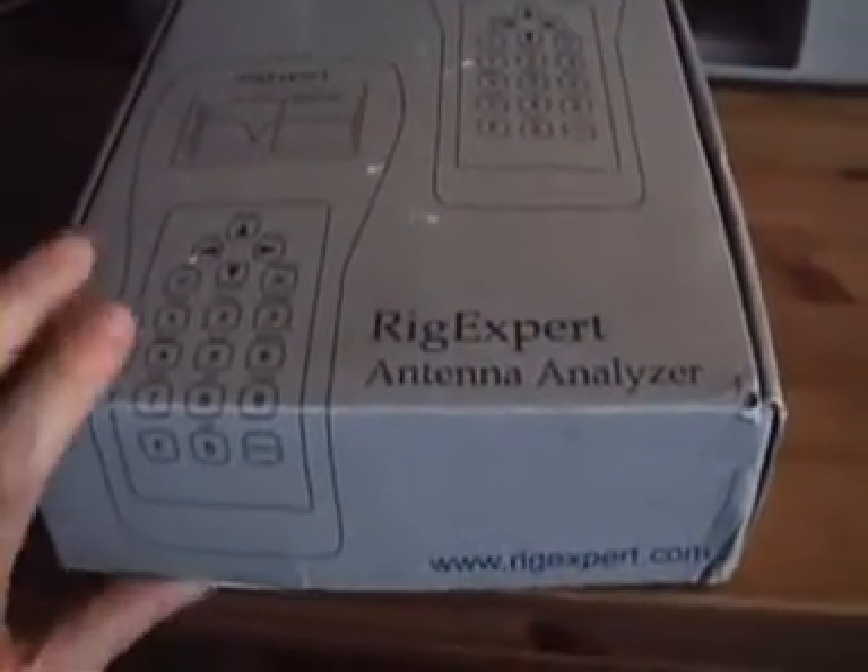Hello folks, I'm Andrea, India Zulu 2 Lima Sierra Charlie, and I want to show you my new antenna analyzer, the RigExpert AA-200. So we can take a look inside the box.